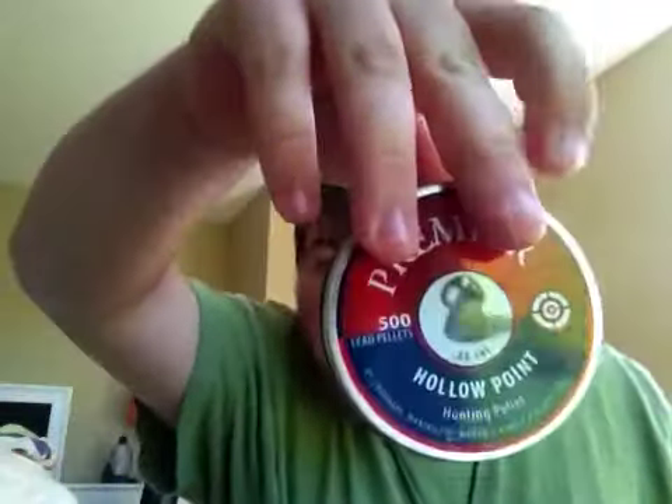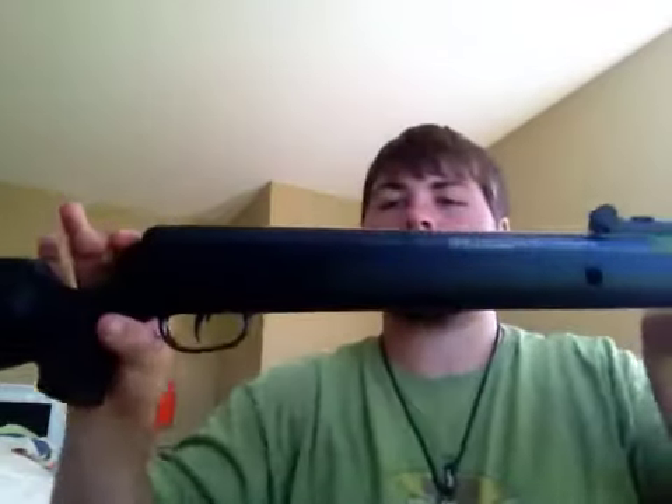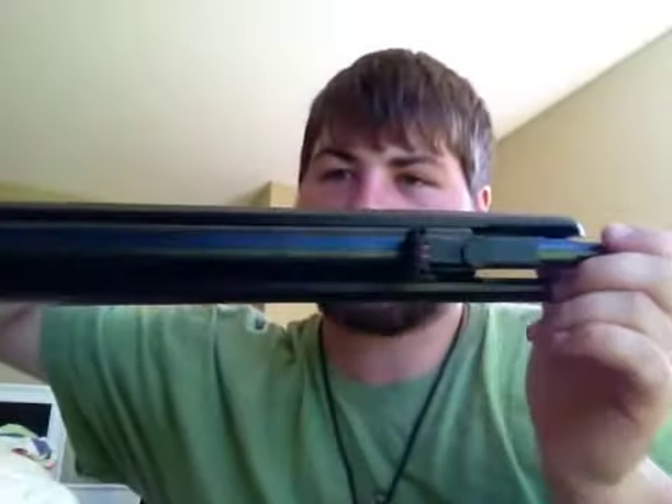I use J-Harsh pellets — these right here. You guys can see that. Crossman hollow point, 22 caliber. It's really quiet. I think this is actually one of the first videos I could find of this gun. It's kind of thick — you can kind of see that here.